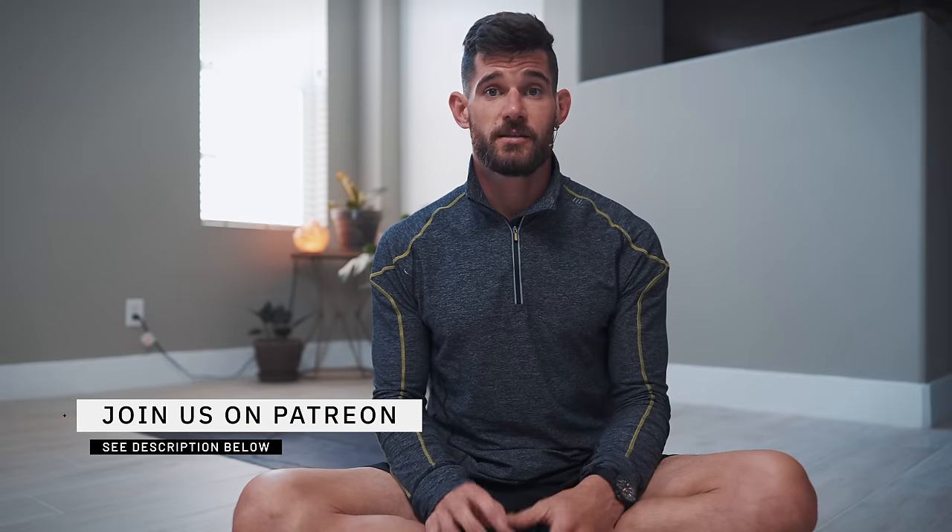Welcome back to a new video. Today I want to talk about the Five Tibetan Rites, also called the Five Tibetans. It's basically a series of five exercises — a very ancient, classical, traditional form of movement — and this specific sequence is traditionally done before breathwork and before meditation to open up and prepare the body.